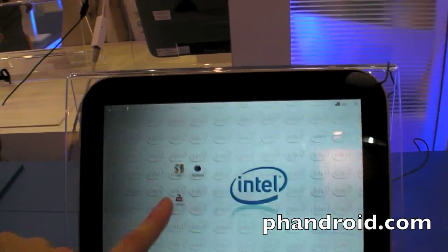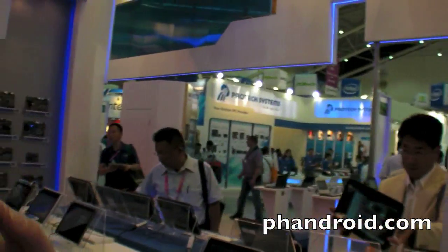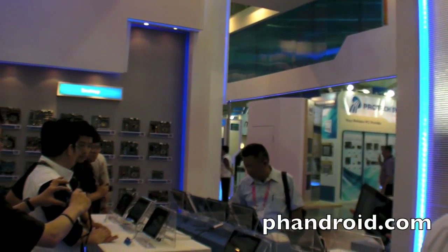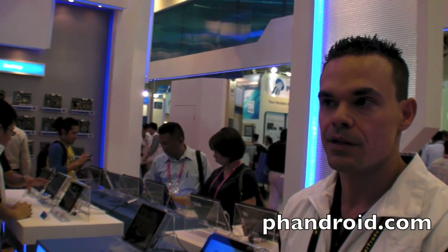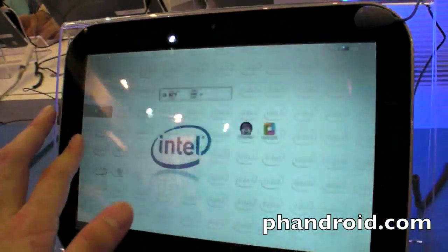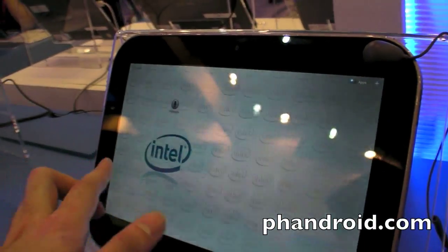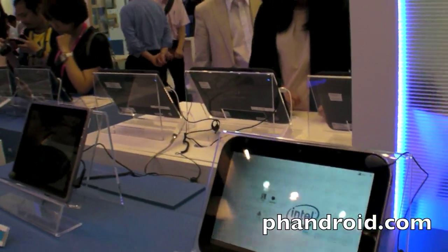Intel has unique advantages with our processor technology. What kind of things could you do on top of Android to really leverage Intel's performance advantages? You could have more advanced applications — like video editing, using the local CPU for more demanding tasks, or more native code. In theory you could use Intel IA extensions, though I don't know if we're going to.